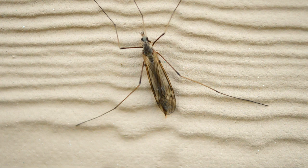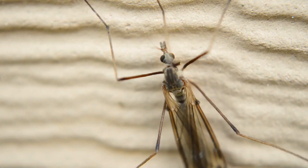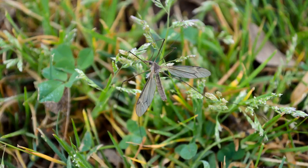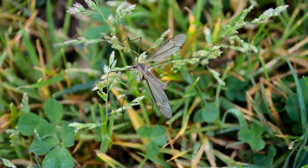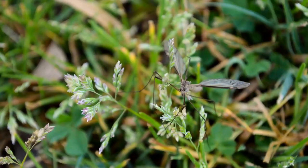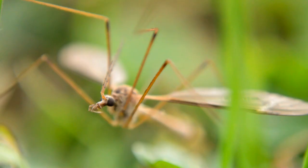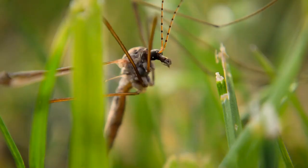We have all seen these clumsy bugs fly close to our face when walking outside. Most of us hate them and find them annoying. Some even mistake them for giant mosquitoes. Some think they eat mosquitoes and have given them the name Mosquito Hawks or Daddy Long Legs. But this bug is neither a mosquito nor a mosquito predator — it's actually a fly, cousin to the housefly you already know.